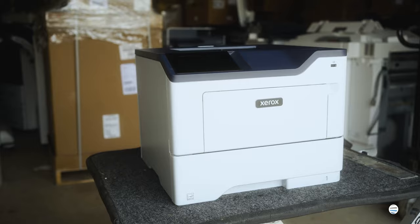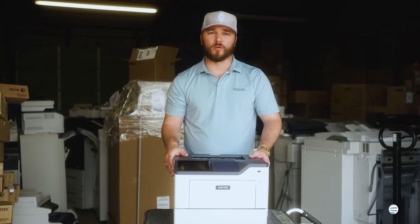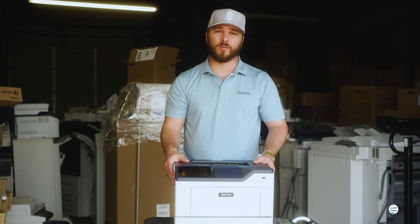The B410 is perfect for anybody that has a single home office or anybody from small to medium-sized work groups, because it can do that recommended monthly volume.